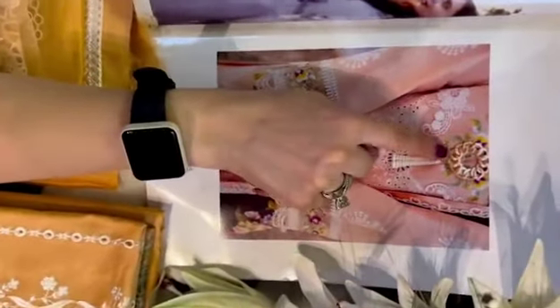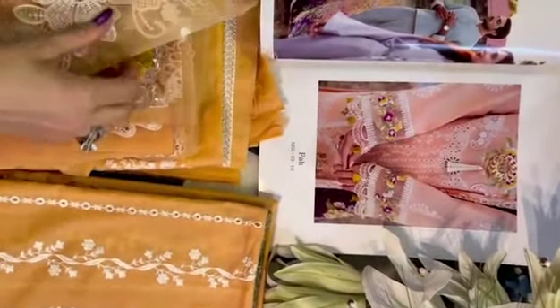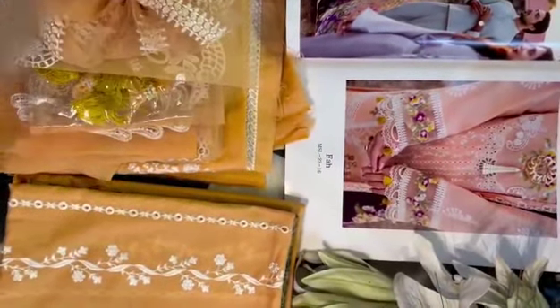And you can see here — these motifs are for the border neckline. You can get this applique; it's very pretty. You can add it on the sleeves. And we have our sleeves, our shoulders, and this is the back.